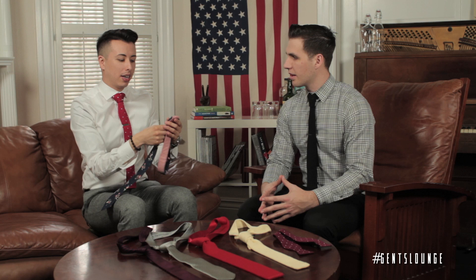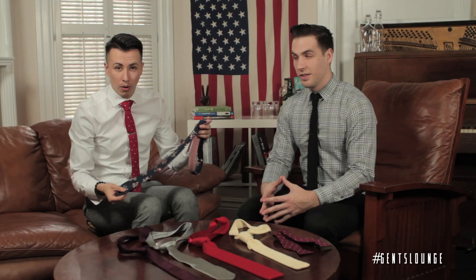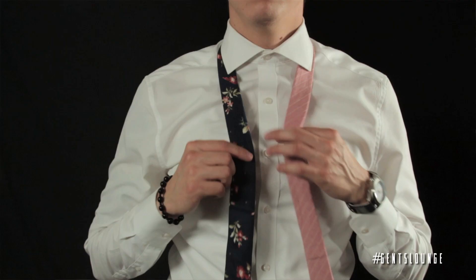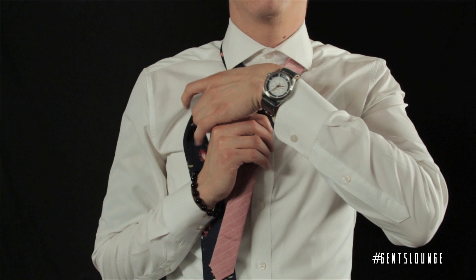The first tie knot we're going to be talking about is the four in hand. This is the first knot every man, every boy learns. That's the first tie I learned. If you go to a private school, you always learn this tie. It's the only tie knot I knew how to tie for the first six years until I turned about 20 — the only tie knot I knew.